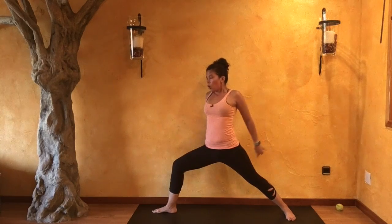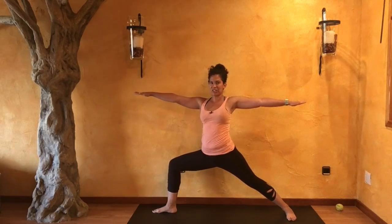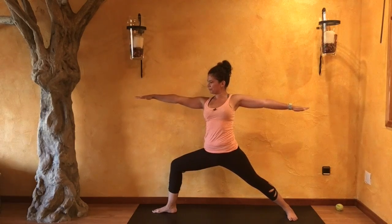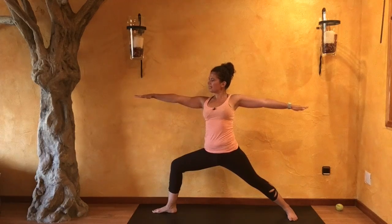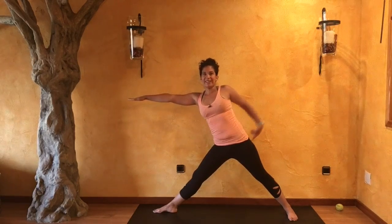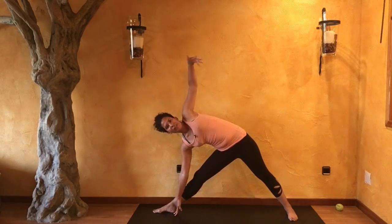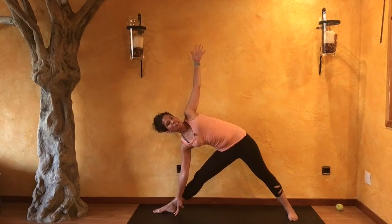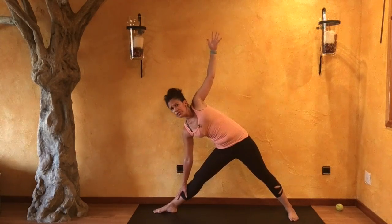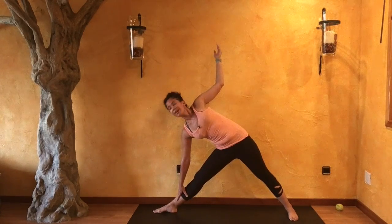Wrapping that right hip right underneath, just really feeling that connection there. Holding here, pressing that left pinky toe down. With your next inhale, straightening out your right leg, reaching forward. Taking that left hip slightly back. Exhale, coming into triangle. Relaxing that left shoulder down. Belly draws in, look forward and up. Option to not press too much on your shin — just allow for a little bit of support, or come onto a block. Drawing that right kneecap up.